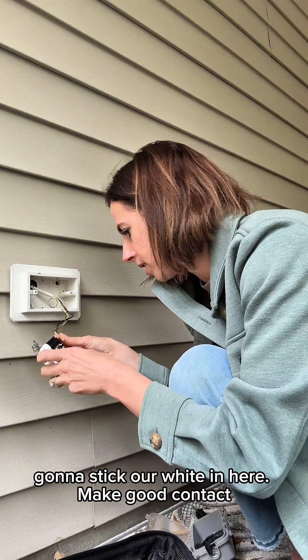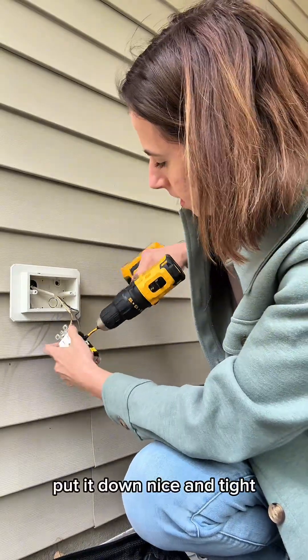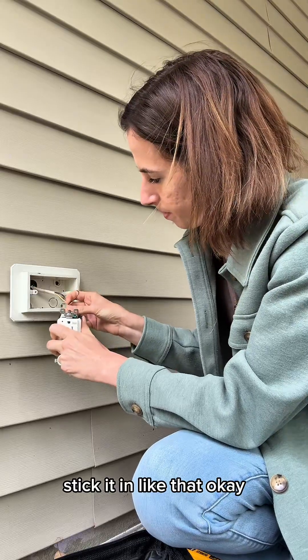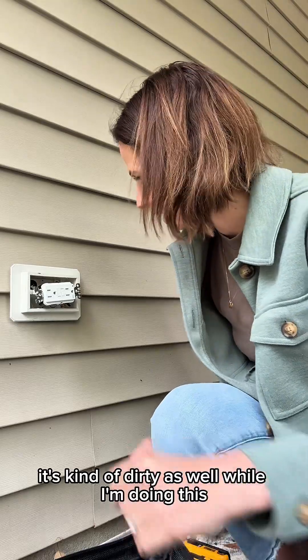I'll stick our white in here in good contact. Get it down nice and tight. Stick it in like that. I'm just going to clean this out — it's kind of dirty. Might as well while I'm doing this.